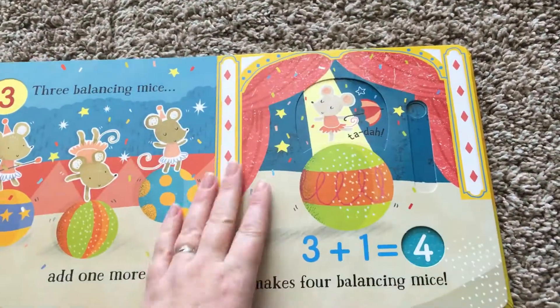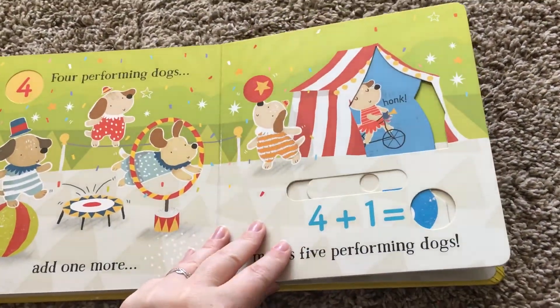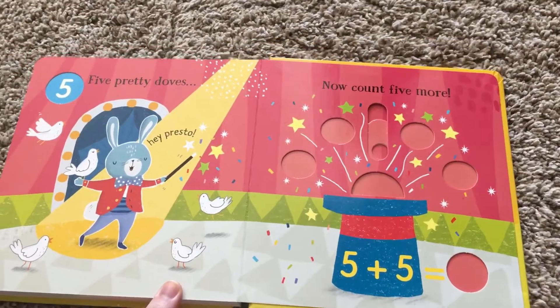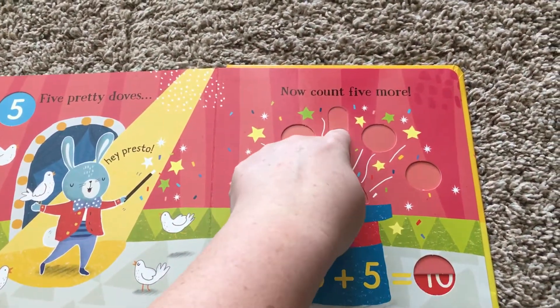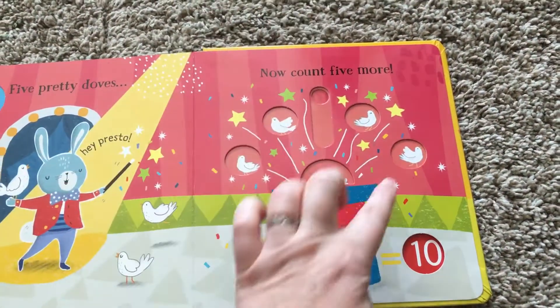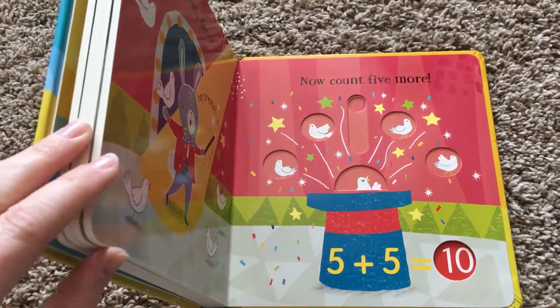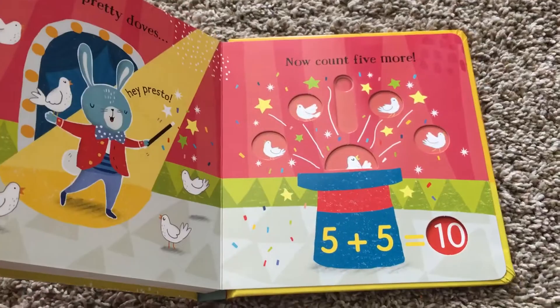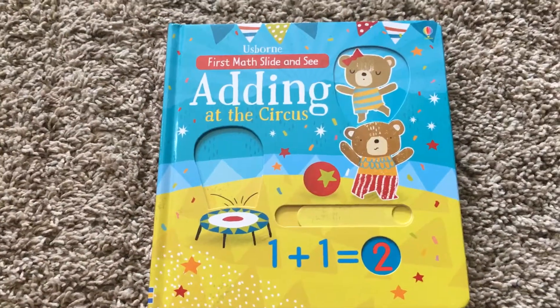It goes all the way, just adding one until you get to five. Then the next one is harder — you have five birds here and then you're adding five more, and they can count them and see that they got it right. So it adds one until five and then gives you one more challenging problem.